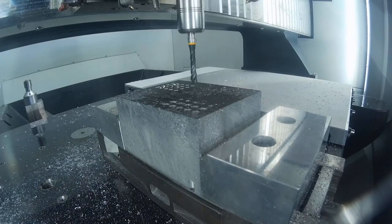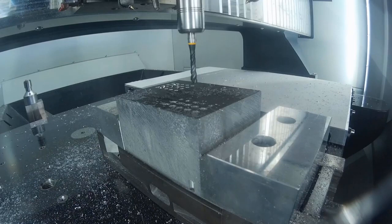The next demonstration is thread tapping. As discussed, we are limited to a maximum of M5 here. We also need to drill before and then perform the tapping. The drilling parameters here are 18,000 RPM with a feed rate in Z of 2 meters per minute. This process goes much quicker than the milling thread mill.